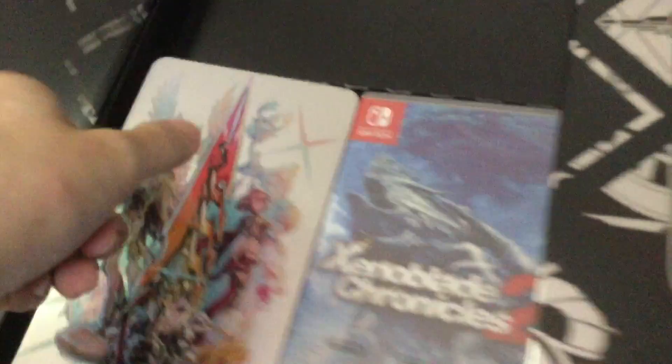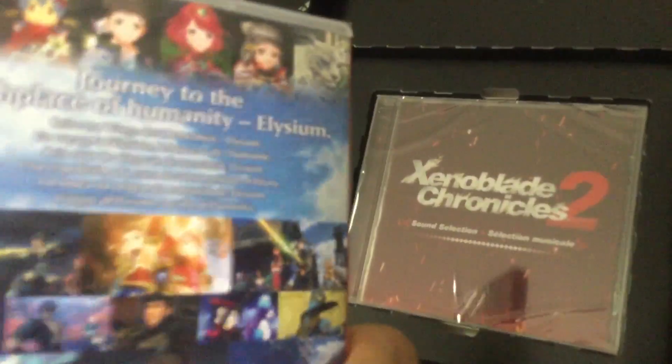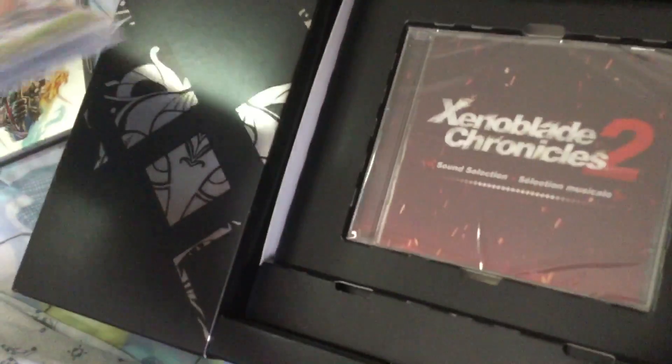And we have the beautiful steelbook — this is the very first steelbook for Nintendo Switch, I believe, so it's a rare collector's item by itself. Simply gorgeous. It's kind of cute as well. Here we have the game — it comes in a box. The US version doesn't come with a box; it just comes with the steelbook itself with the game inside.